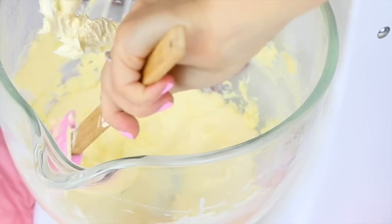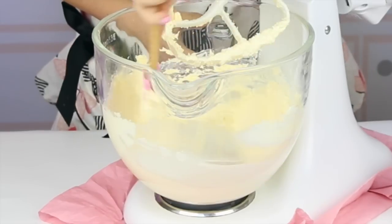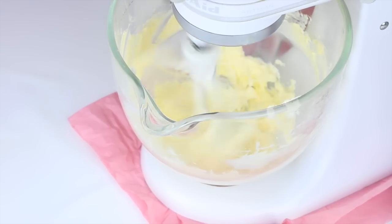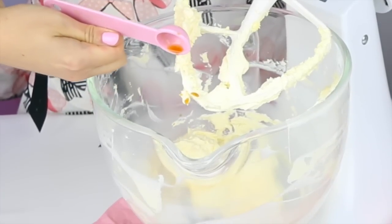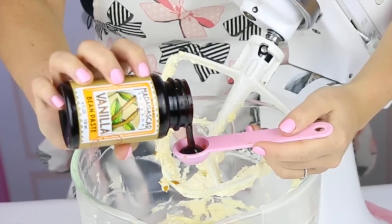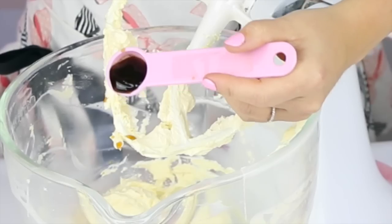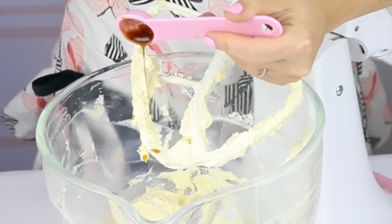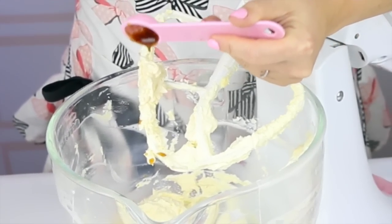Make sure you stop to scrape down the bottom and the sides of the bowl halfway through to make sure everything's getting whipped up nicely. Now here comes the star of the show — the vanilla. You can do this two ways: a tablespoon of vanilla extract, or what I like to do is add two teaspoons of pure vanilla extract and one teaspoon of vanilla bean paste. This creates that really gourmet vanilla bean style buttercream where the vanilla flavor really shines through. I'll leave a link if you want to find out where to buy the paste online.